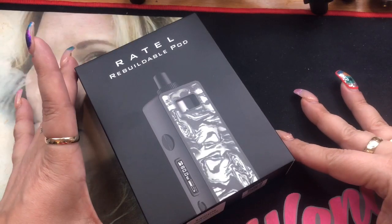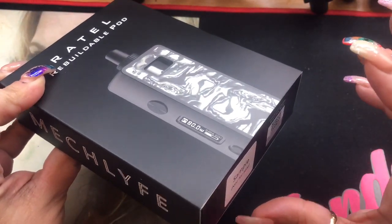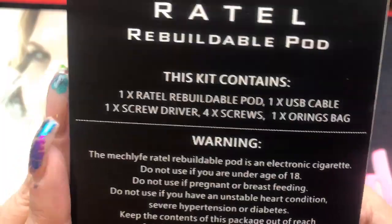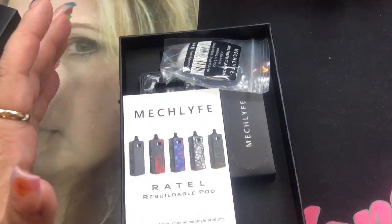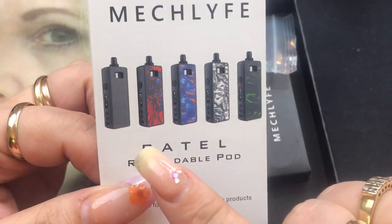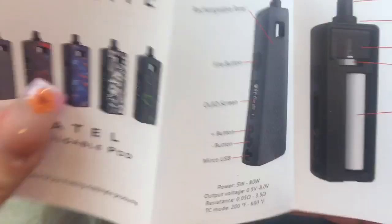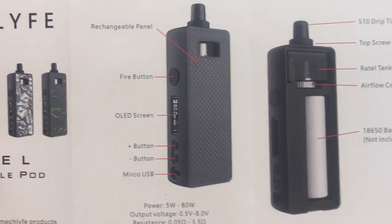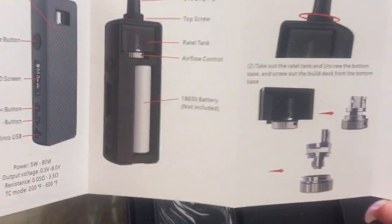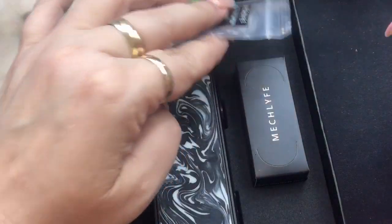Here we are with the Rattel Rebuildable Pod from Meclife. This is a sample package, so I'm not sure what the retail package is going to look like. You have your scratch-off authenticity sticker. On the back it tells you the kit contents. Inside you'll get your user manual showing the colors it comes in: all black, red and blue, blue and red, black and white, and green and black. The manual covers the screens, buttons, resistance ranges, and temperature control ranges.